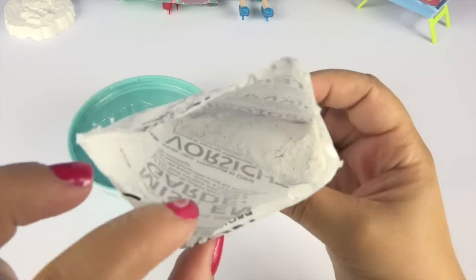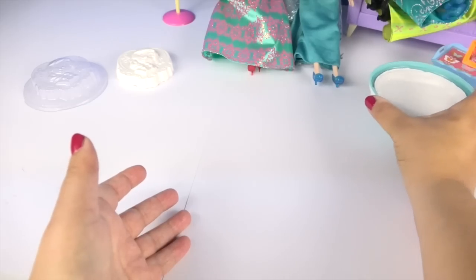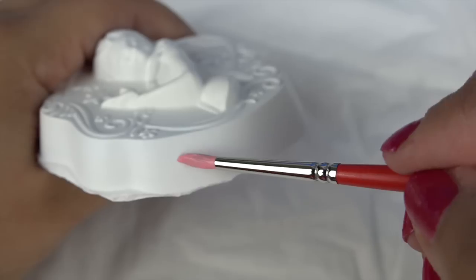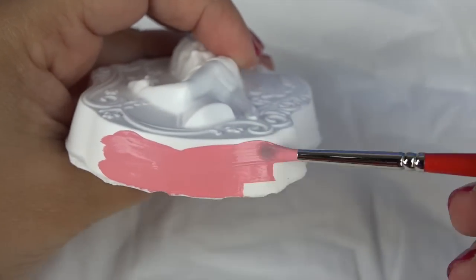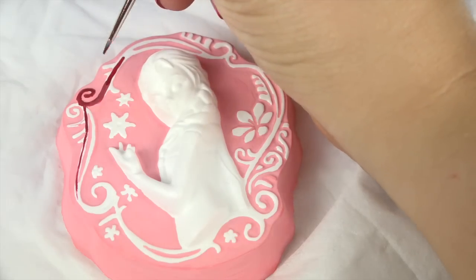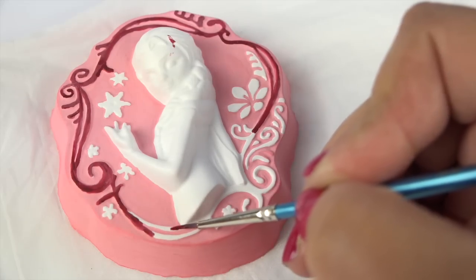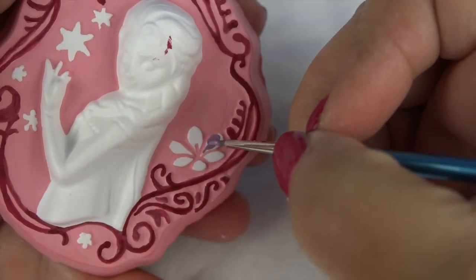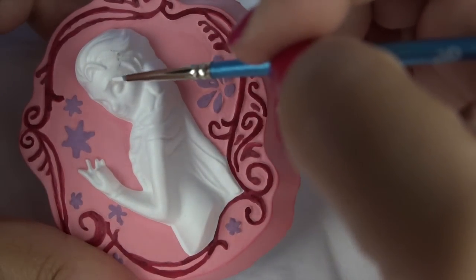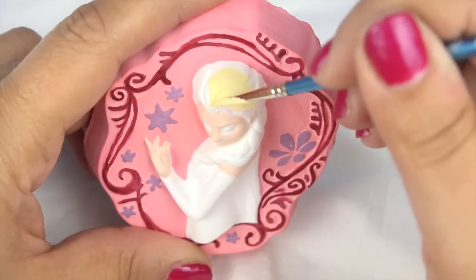I made the Elsa mould right before painting Anna, so now it's ready to be painted. I've chosen a pinky colour for her background — I know it's not very Elsa, but I thought I'd make it a little bit different this time. I'll paint her light blonde hair.